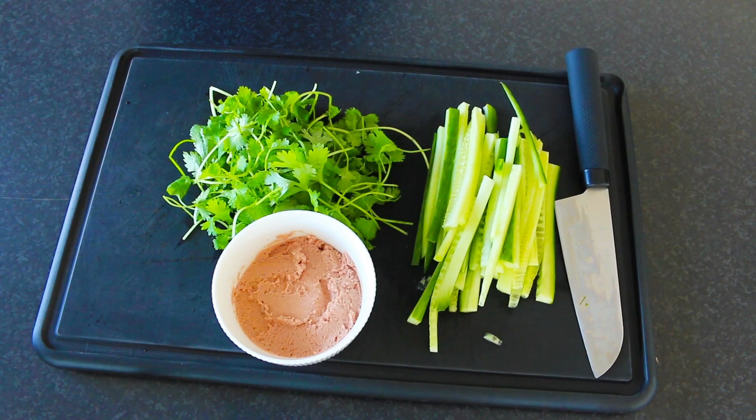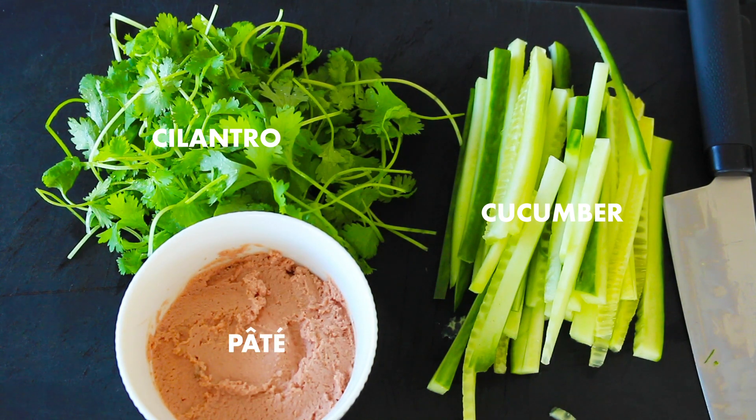As for the other toppings, have some fresh cilantro, strips of cucumber, and pate ready for serving.